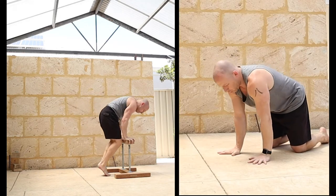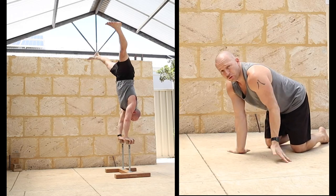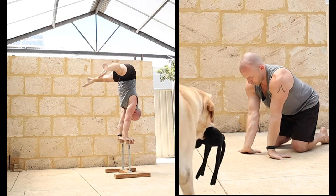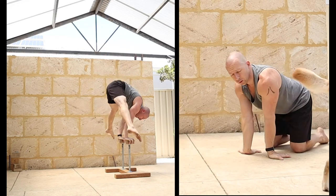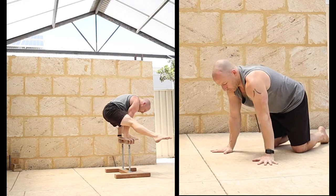So standard warm up - I'm just going to warm the wrists, the shoulders up, and the straddle flexibility. Just quick wrist prep; obviously do whatever you need to do to warm your wrists up. It's going to be different for everybody.